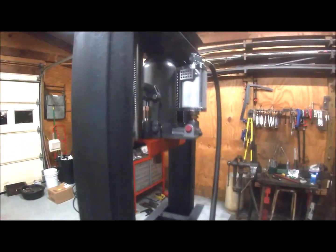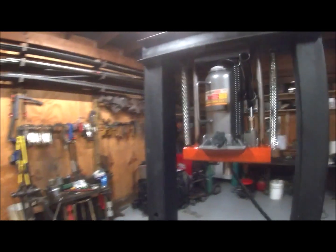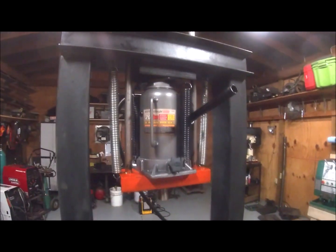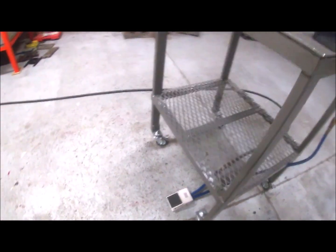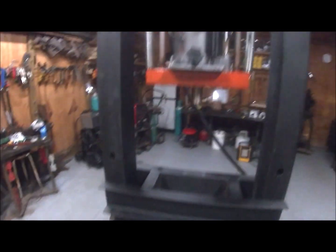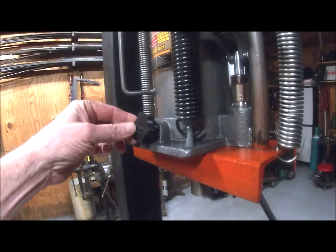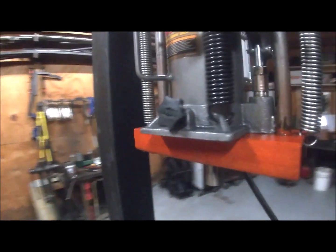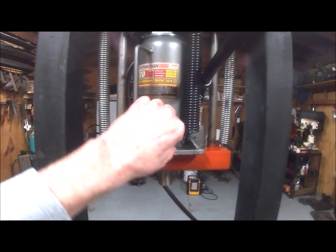The jack is a 20-ton pneumatically controlled hydraulic jack that I got from Harbor Freight, and I have it connected to a foot switch. I got this knob here from Swag Off Road — had that sent to me and I'm very pleased with it. It's very well made and fits on there really tight. I have the air hooked up so I'll just close this off.